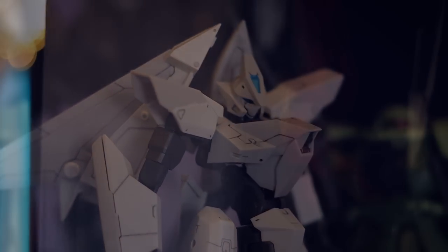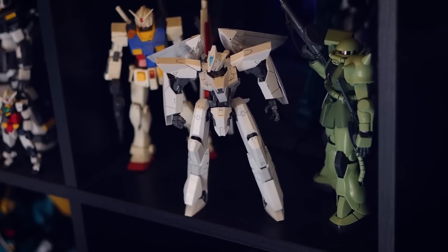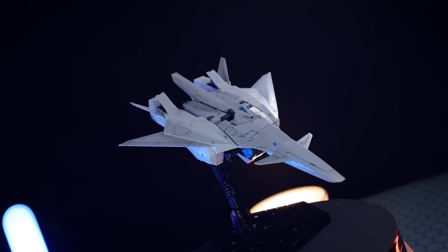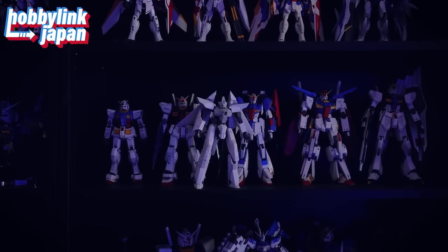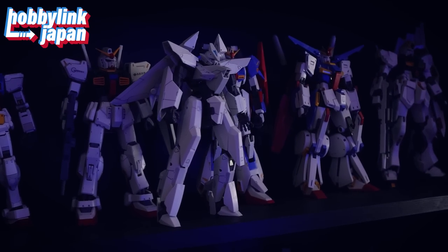I thoroughly, thoroughly enjoyed the build of this, and what I got in the end has me very, very impressed. It's rock solid, it's awesome. I have not yet tried out the transformation, but it feels like everything should be perfect here. This was sent to me from those awesome people over at Hobby Link Japan. If you want one, this costs around the $48 or Euro region, which is pretty good, and the link is down in the description.